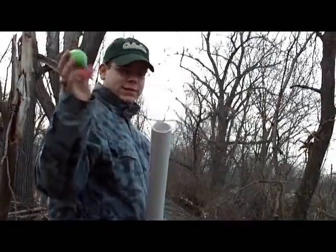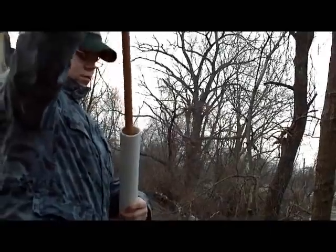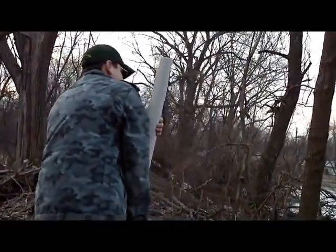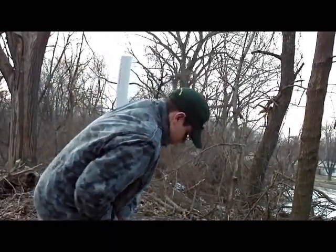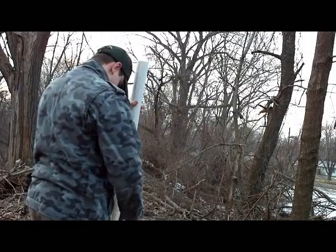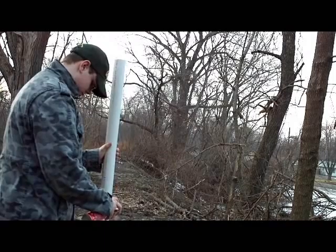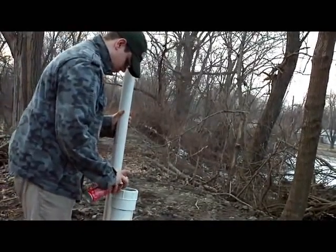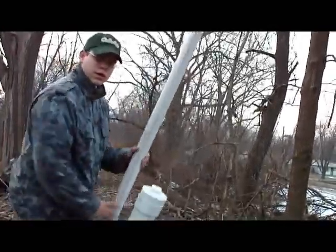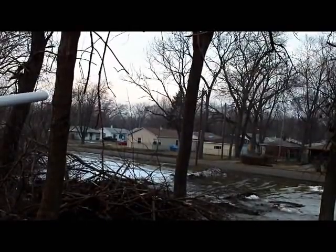Now we're going to launch a Vortex. Move to the left. Okay, now follow me to the camera — point at the garage area. Three, two, one.